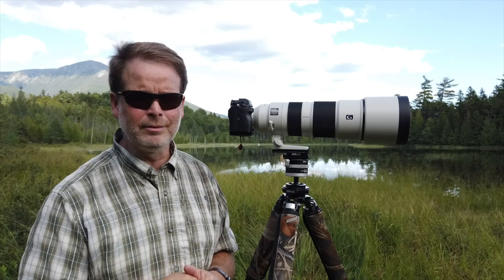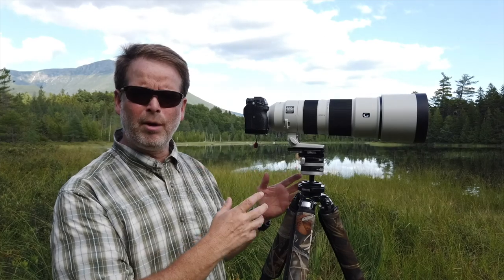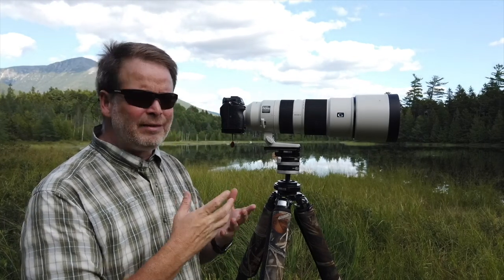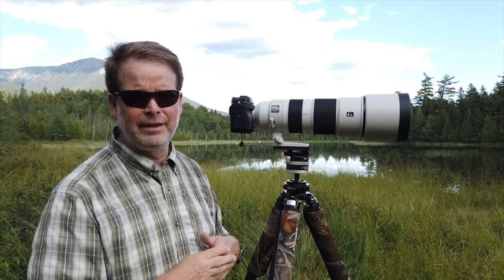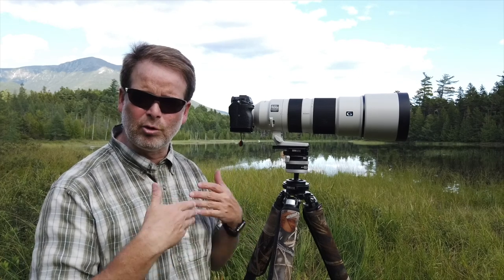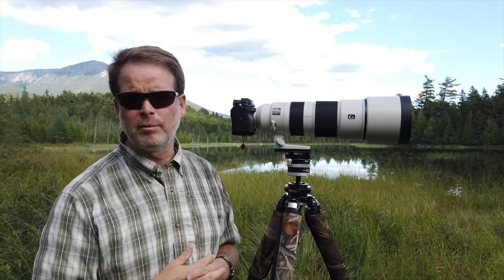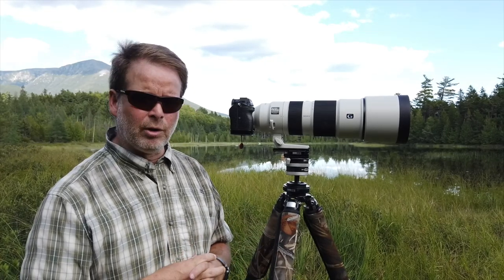The lens handles extremely well. I'm able to use it on a tripod, a monopod, and handheld — so that's three ways, not two. The lens is incredibly well balanced, and I attribute that to the fact that it doesn't extend as you zoom in or out. It stays the same length — all internal zooming and focusing. It's really well balanced when handholding and on a monopod as well.